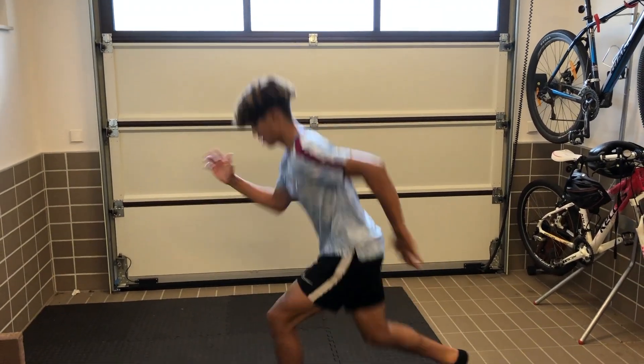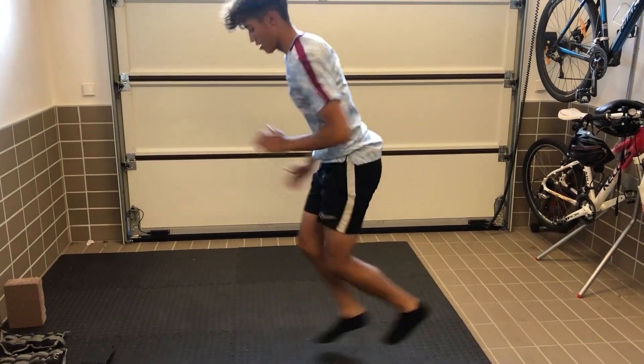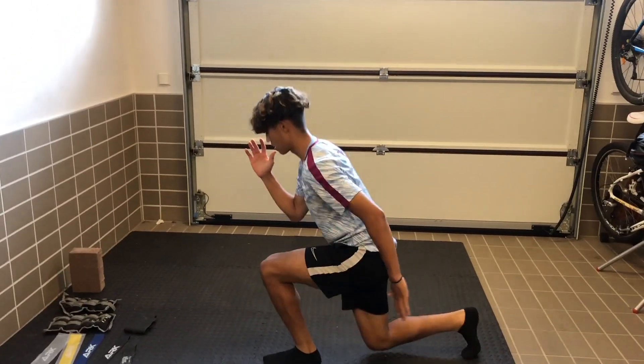Our fifth workout is going to be lunge jumps. We're going to do 10 on each side.